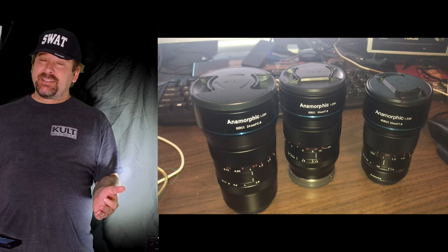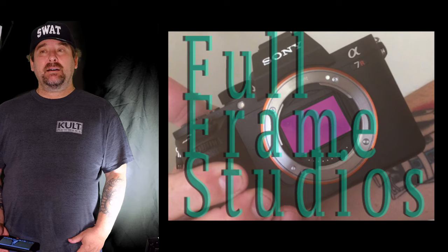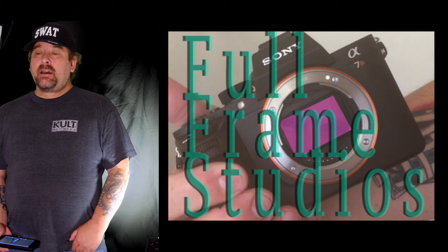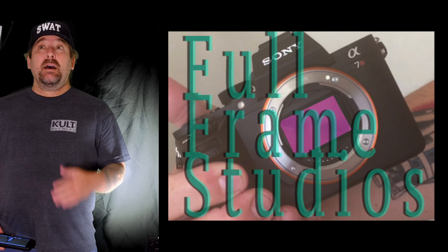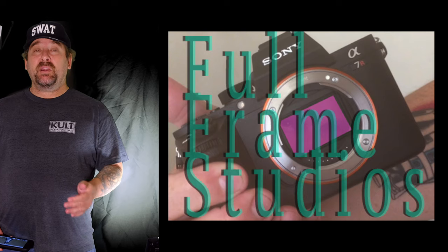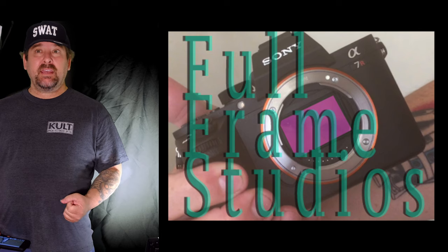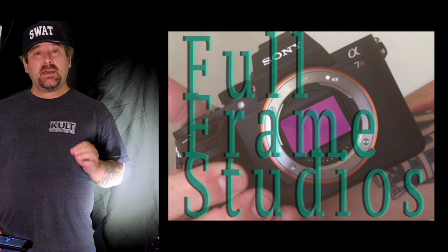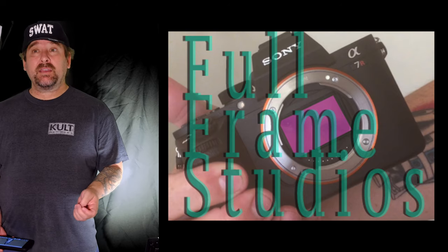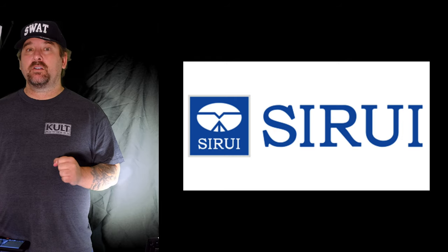Is it 100% needed? That really depends on what you need, and I'd like to know — are you guys interested in the 75? Please leave a comment below. My thoughts: it's not really needed, but I've worked on a lot of shows as an actor, especially murder reenactment shows, and I've noticed that the director of photography likes to go to a longer lens for close-ups of certain items — they usually call out a hundred millimeter.